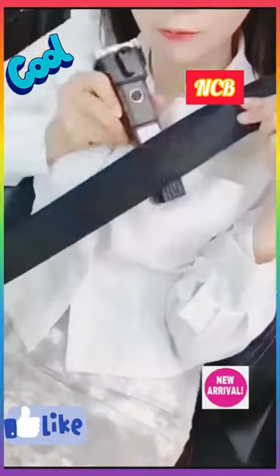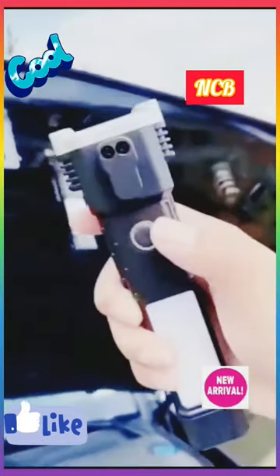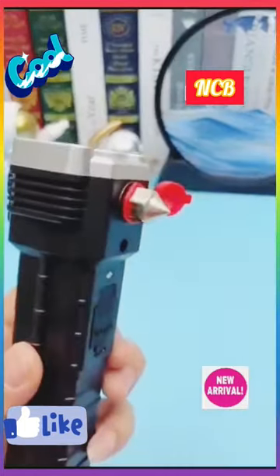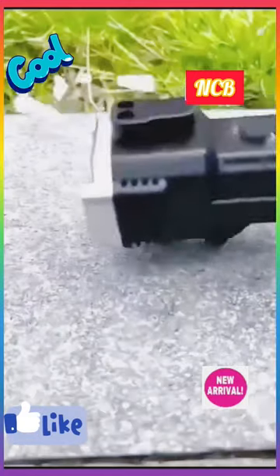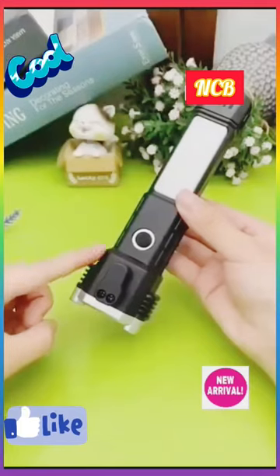This multifunction flashlight with COB wide light on the side can be placed as a desk lamp. The lamp head magnet can be absorbed for use. Built-in large-capacity lithium battery can be used as a power bank to charge mobile phones in an emergency.